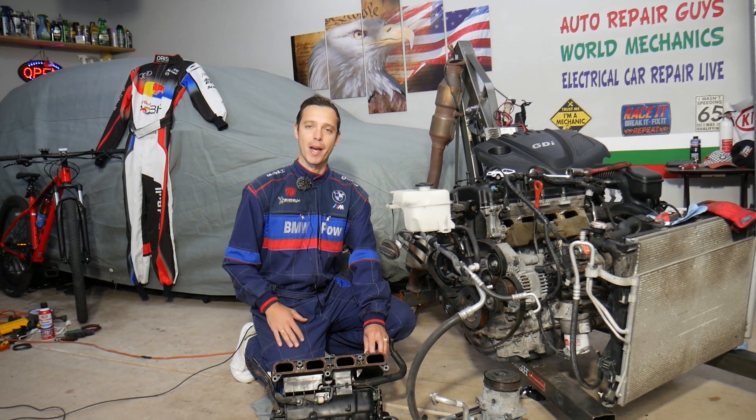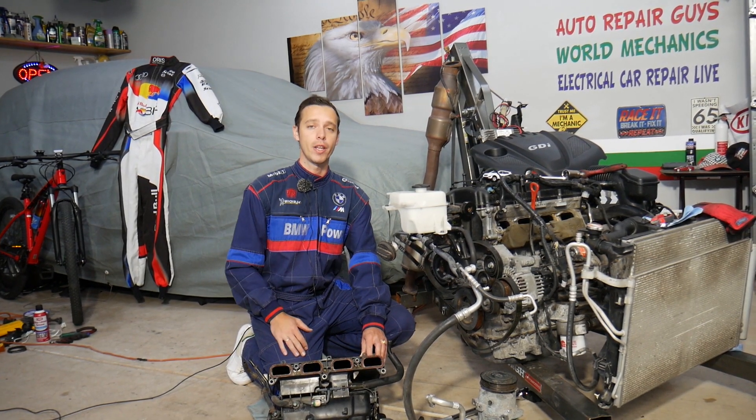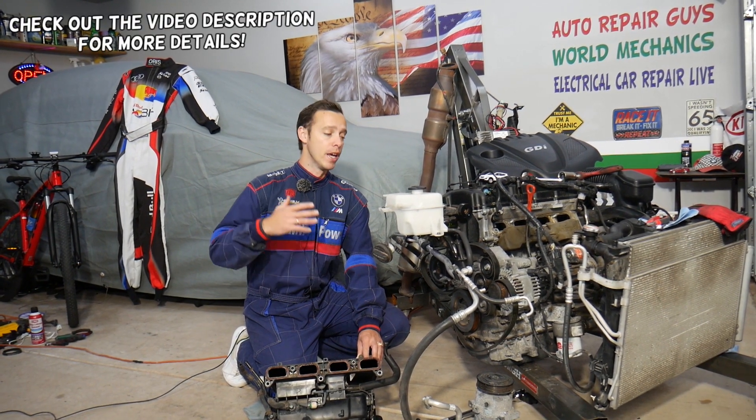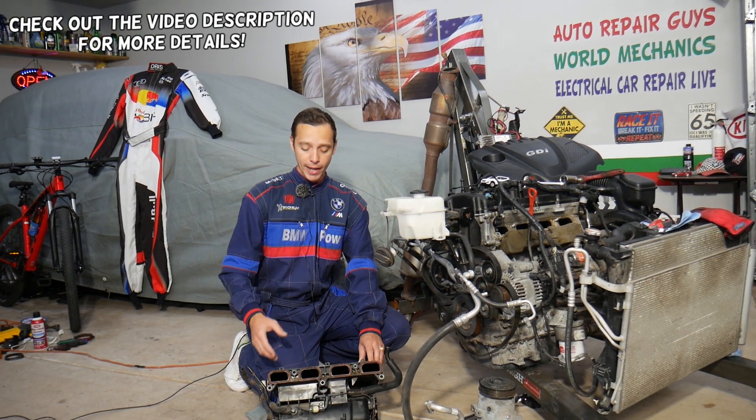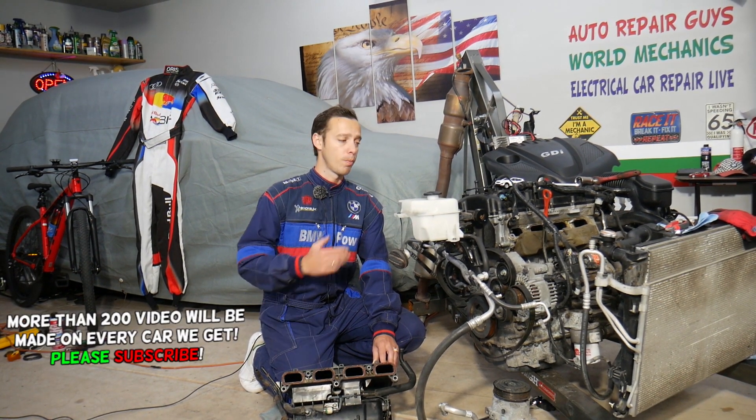Hey guys, welcome back to Electrical Car Repair Life. Thank you for watching and subscribing to the channel. Today will be a super helpful video. If you have a Hyundai Santa Fe and you removed your intake manifold and see quite a bit of engine oil in the intake manifold, stay with us — we'll explain what can cause that. We're demonstrating on a 2.4 engine, but even if you have a different engine, the procedure will be almost similar.